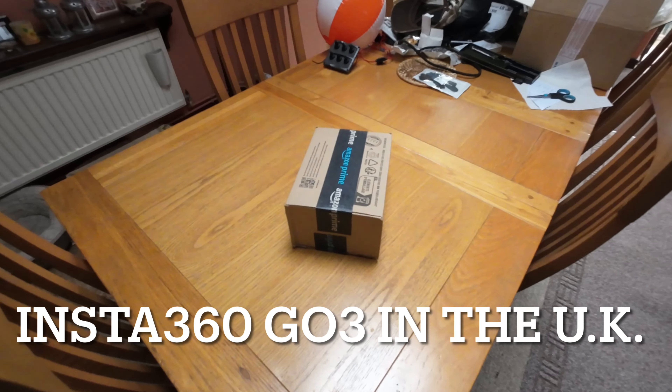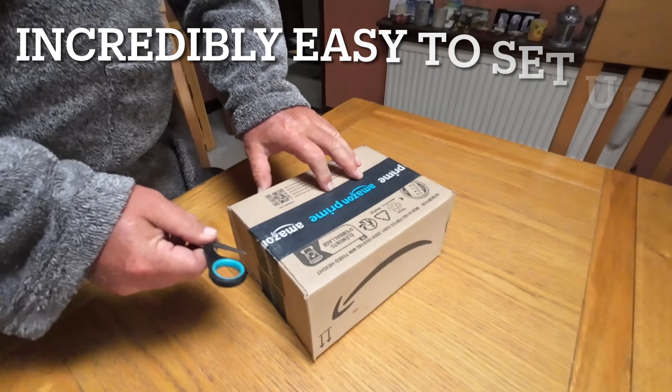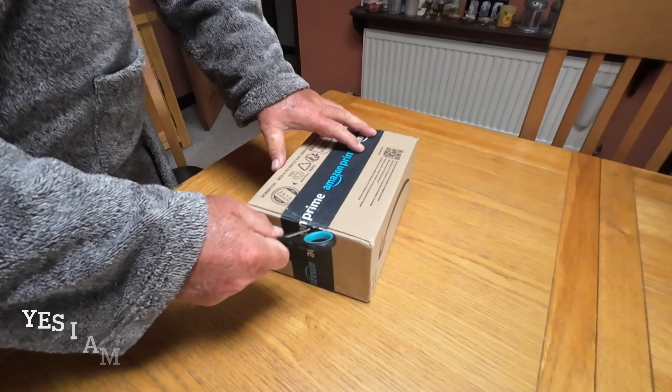For our little YouTube channel, which we're trying to grow, Amazon has made another delivery. Let's have a little opener — it should be an Insta360 Go 3.